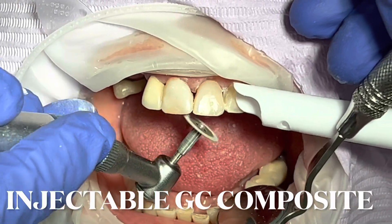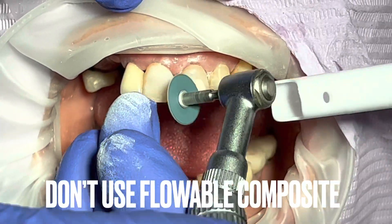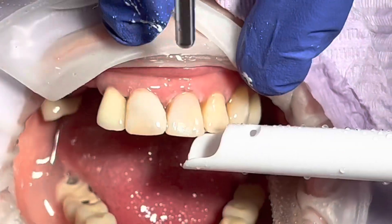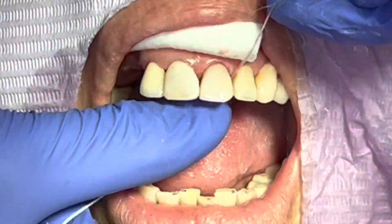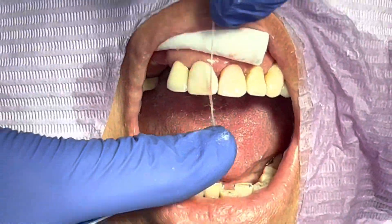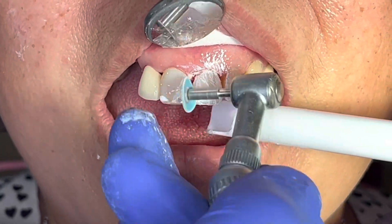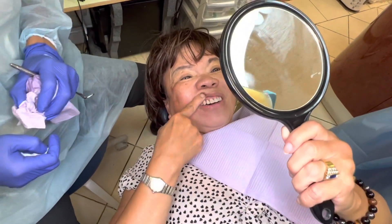If you are good at doing composite veneer, you can be extremely fast with this technique because it saves a lot of the handskill that a typical experienced dentist would require. The template helps you a lot already. For minor things like mesial-distal contact, you can fill it in with a regular technique. Anyway, the patient said she could tell she had a problem before but now it looks great — very good result.